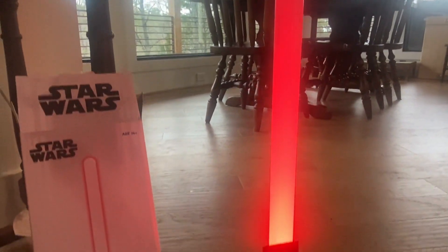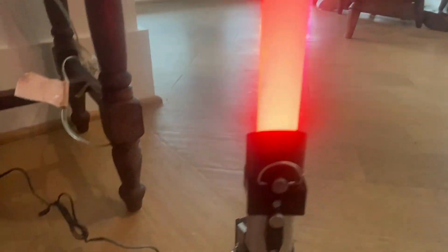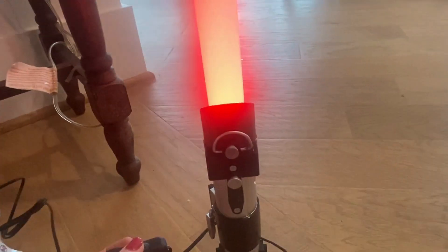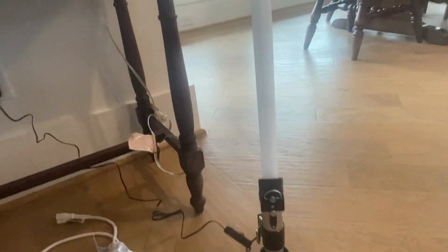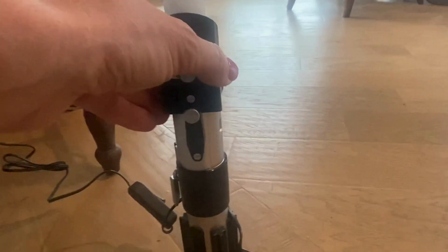It just has a lamp switch that you plug in — literally on and off are your only two options. So it's basically red or not red at all. But when it's off, look at how cute it is — like the lightsaber. Oh my god, this thing is so cute.